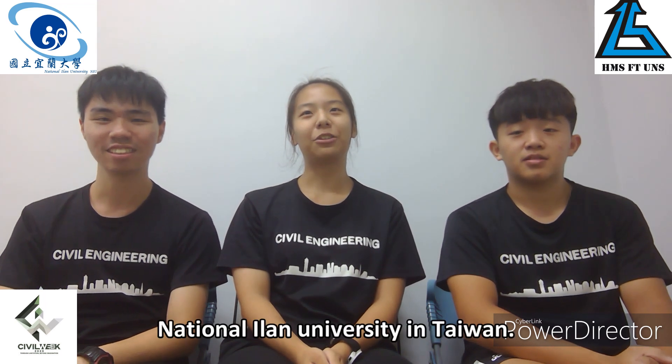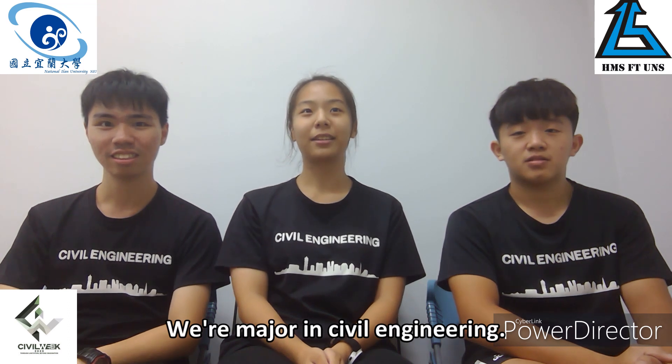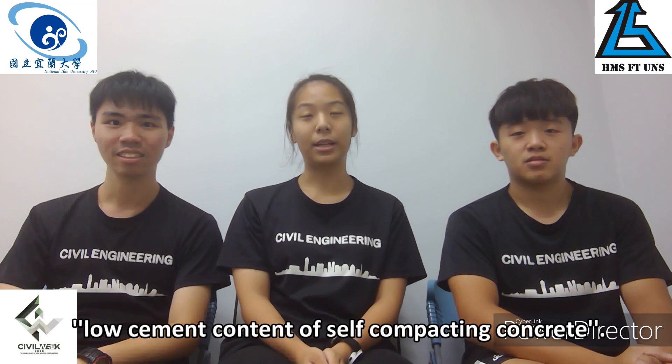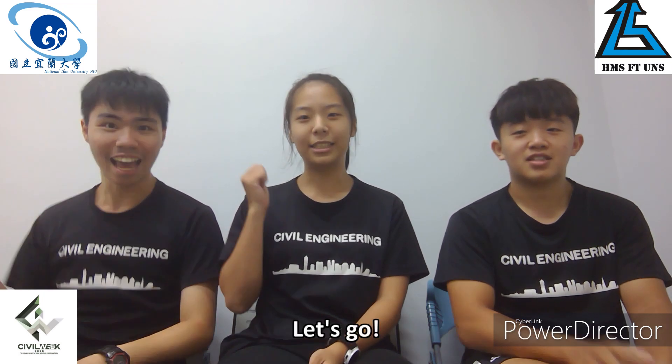I come from National University in Taiwan. We major in senior engineering. Today, we're going to conduct an experiment on self-compacting concrete. Let's go!